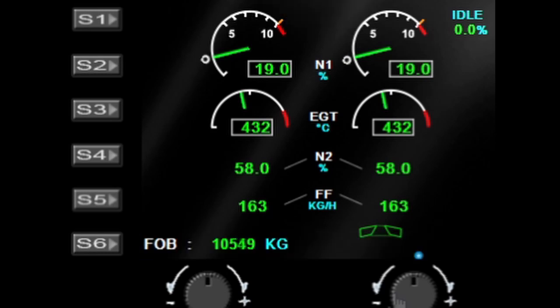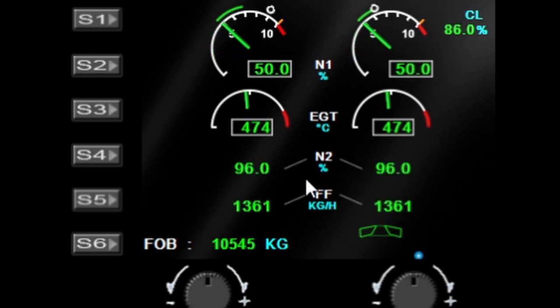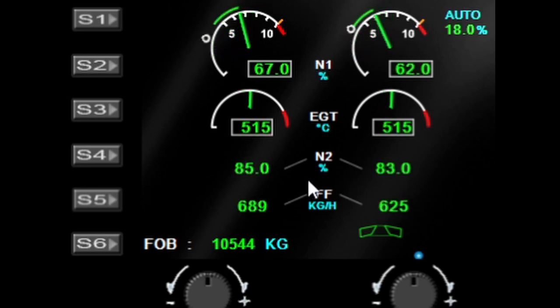On the main gauge itself we have the fuel on board (FOB) in kilos, the N1 displays for both left and right engines, the engine gas temperatures, the N2, and the fuel flow — all looking very similar to the actual aircraft engine outputs. I'm going to pump the engines up so you can see the engine needles moving and reacting to the throttle controls.